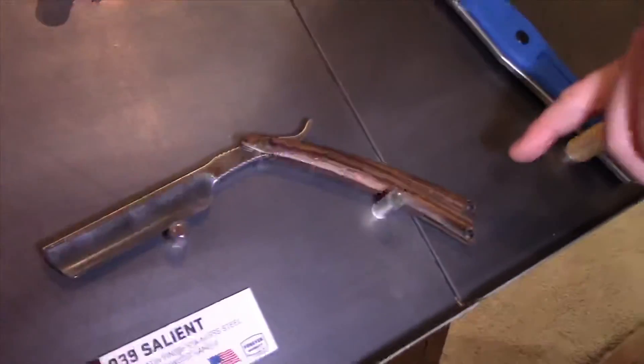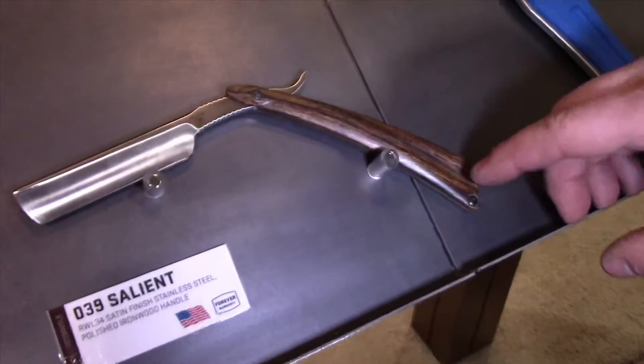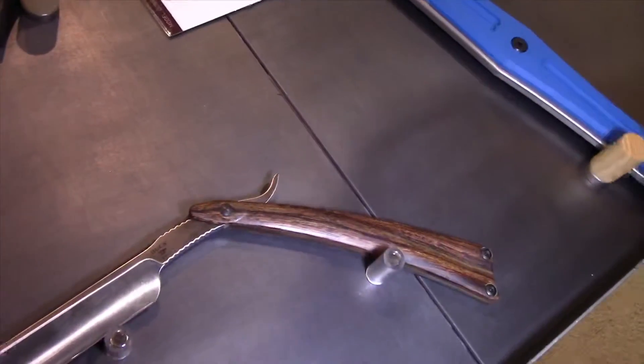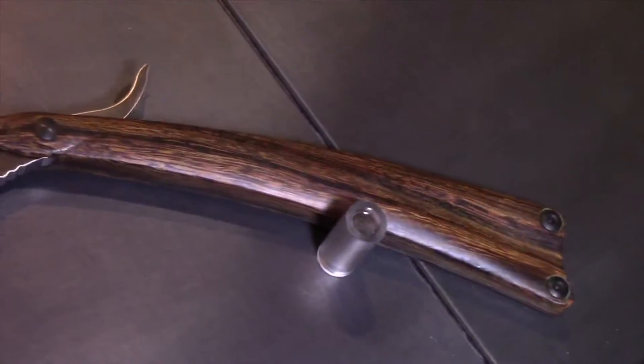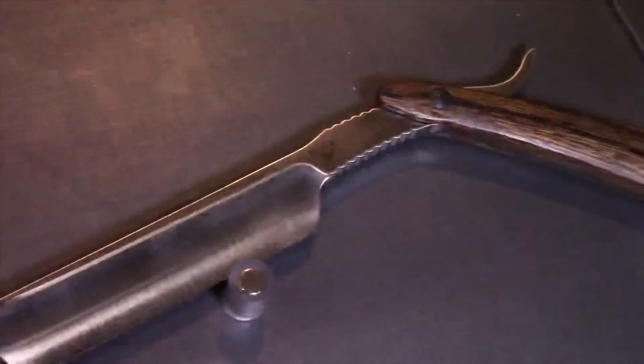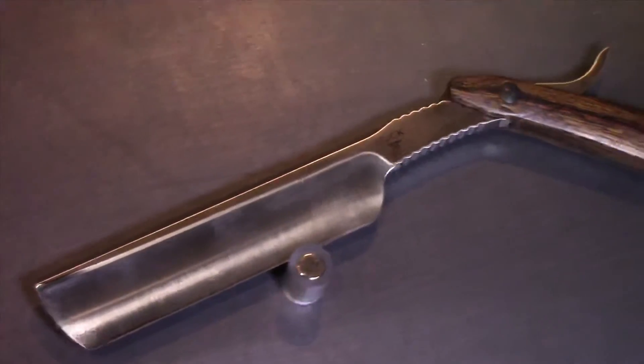The Razor is not new, but this handle material is new — this is an iron wood handle. It also has the Damasteel RWL 34 blade steel, which is very corrosion resistant, will hold a good edge, and will also take a new edge well.